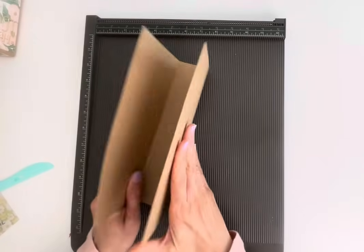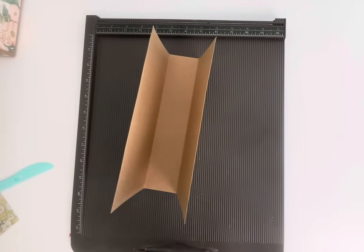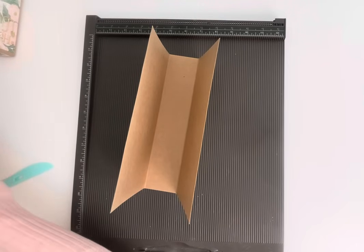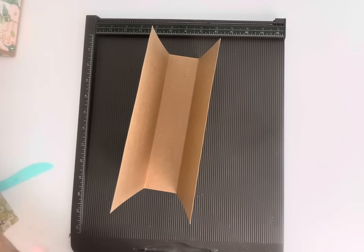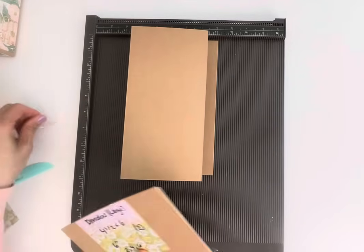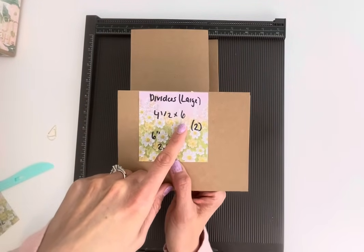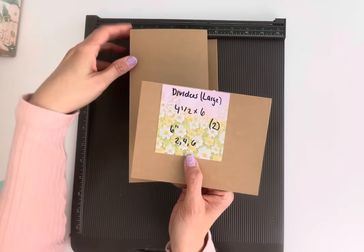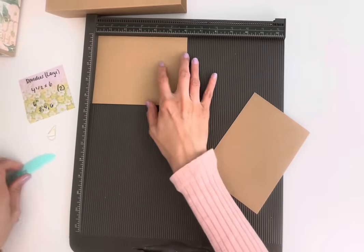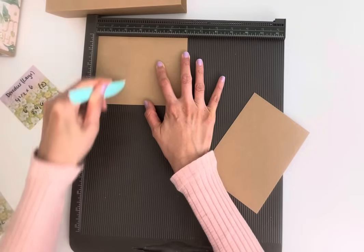I'm going to do this one at a time so I don't confuse you. So, how we're going to make our little book here is we're going to use little dividers. We're going to grab two pieces of 4.5 by 6-inch cardstock — same weight — and we're going to score both at 2 inches and 4 inches at the 6-inch mark.